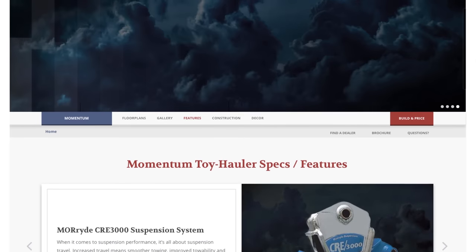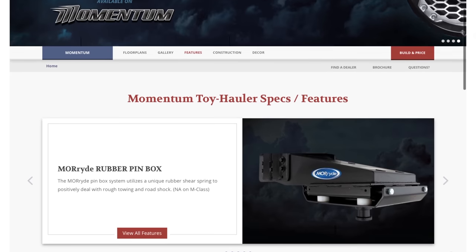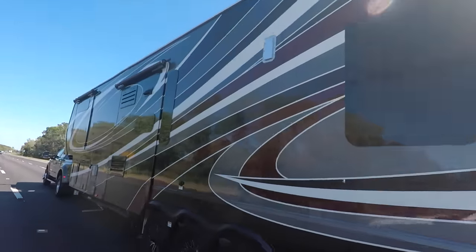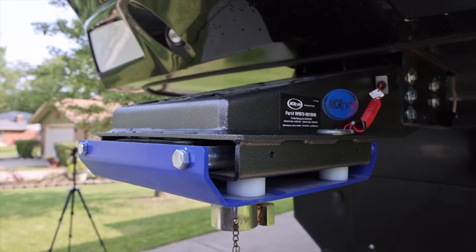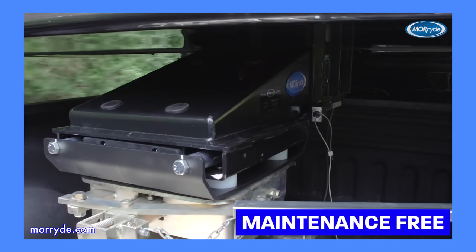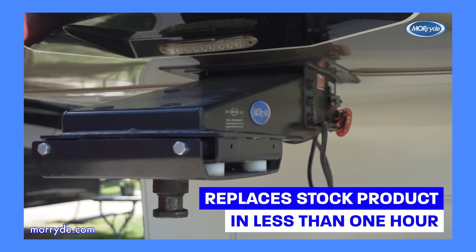These are now stock on all Grand Design Momentum TH models. I'm not sure about the M-Class and G-Class, but I know they are on the TH models, and maybe some of the higher-end, heavier Solitudes as well. We've only made a couple of trips now with this new pin box. So far it's really great — there's no chucking, no interaction going on between the truck and the RV. The biggest benefit for us is that it's a smaller package and doesn't interfere with our tonneau rails. Additionally, it doesn't require any extra maintenance — our Lippert did require checking the airbag pressure and things like that. So this is pretty much maintenance-free.